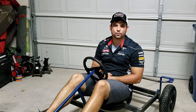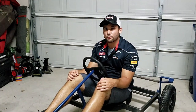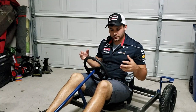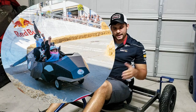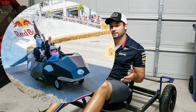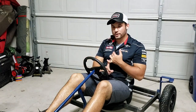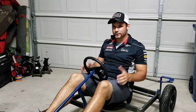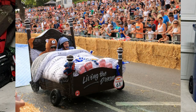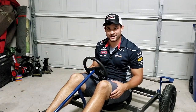Hey guys, how's it going? Sean here and today we are going to talk about the design and build of this awesome Red Bull Soapbox Race Car frame. Now if you don't know what Red Bull Soapbox is, it's pretty much what it sounds like — it's a downhill soapbox race that Red Bull sponsors, but it is a lot more exciting because creativity and originality means a lot more than speed. So you see some really cool cars doing a lot of really cool stuff.